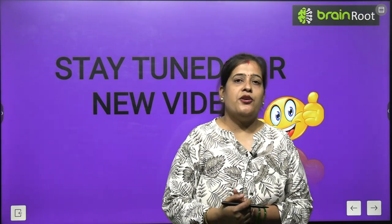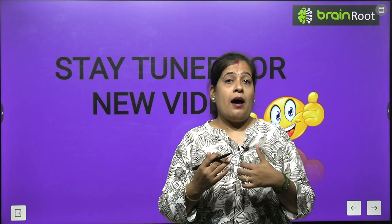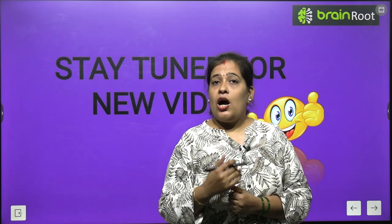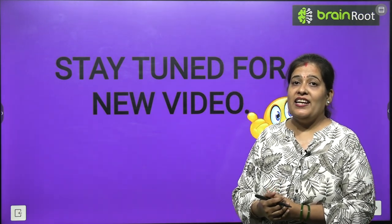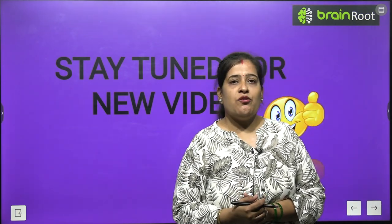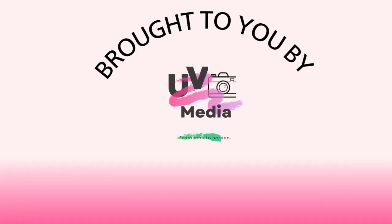So my dear kids, in this chapter we have learnt so many good habits — bahut saari achi aadatein hain jo humne seekhi. Aap sab bhi achhe bachche hain aur aap sab good habits ko follow karenge. Stay tuned for next video. Till then, take care, bye-bye. Thank you.